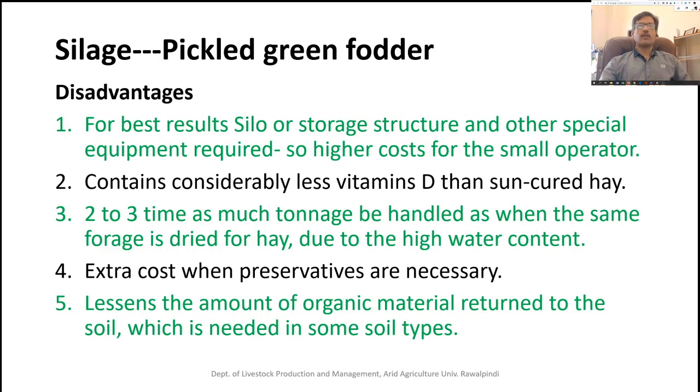In addition to the benefits, there are some disadvantages of silage making to keep in mind. For best results, a structure is required to store and make the silage, and the initial cost of constructing that structure is high, though some alternatives exist. Operating equipment for the structure is also needed. Silage contains considerably less vitamin D than sun-cured hay, since drying the plant under sun results in more vitamin D, which is lower in silage.